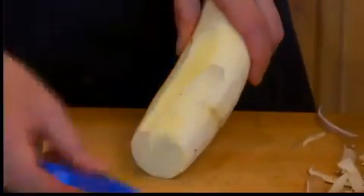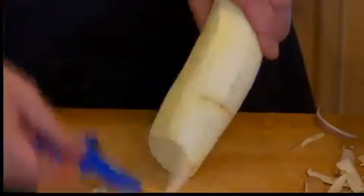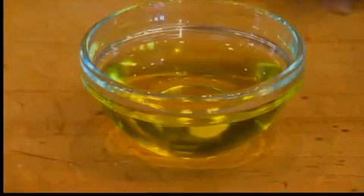To be honest, if you don't have a mandolin you certainly could do these as strips — same technique. Toss them with the oil and then put them right on your sheet pan. They'll cook more quickly though.